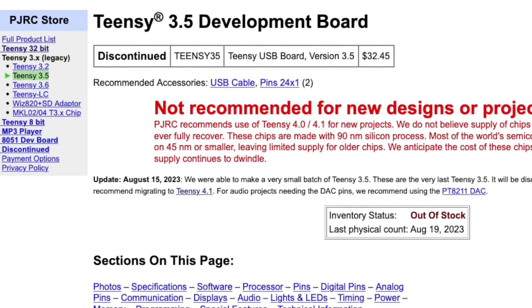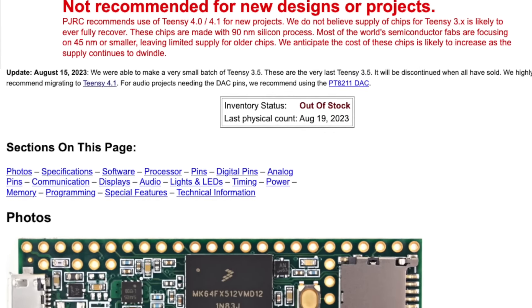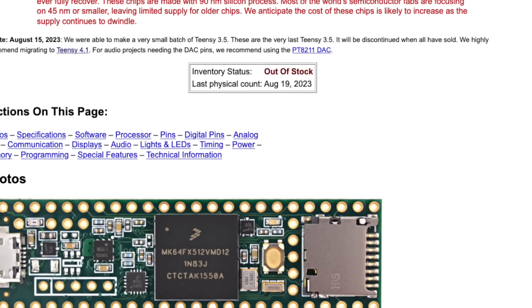It continued to get worse over the 12 months following that initial batch. It really culminated with the discontinuation of the Teensy 3.5 — when those microcontrollers stopped getting made, it meant that unfortunately I couldn't manufacture any more DropBear ECUs. I get asked a lot what's going on with it and whether they'll be available again. I couldn't make any more V1 units, but I've been working on the V2 for a while and they're just about ready for release.